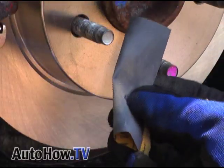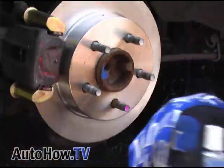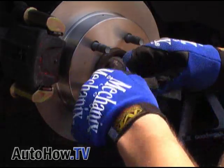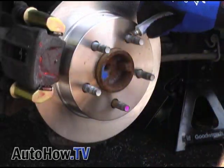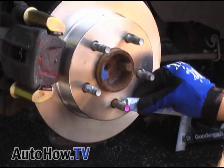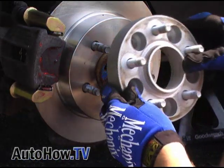Scrub and if necessary lightly sand the rotor and wheel spacers to make sure the two surfaces are extra clean. Apply a dab of anti-seize to each lug to make it easier to remove the spacers later. Now we can install the wheel spacer — get the bottom bolt in first.